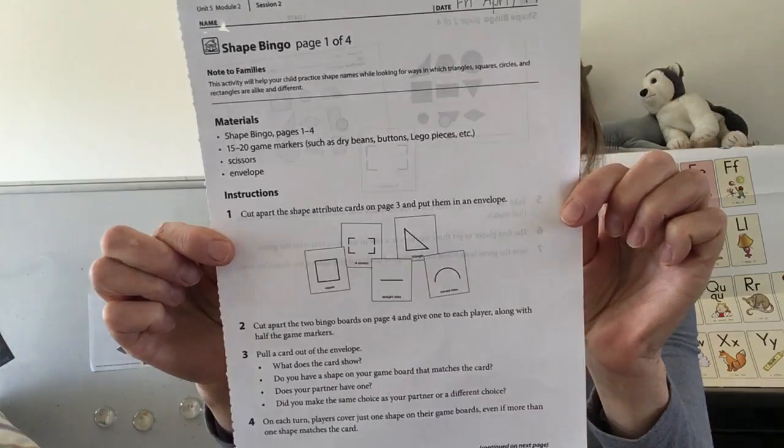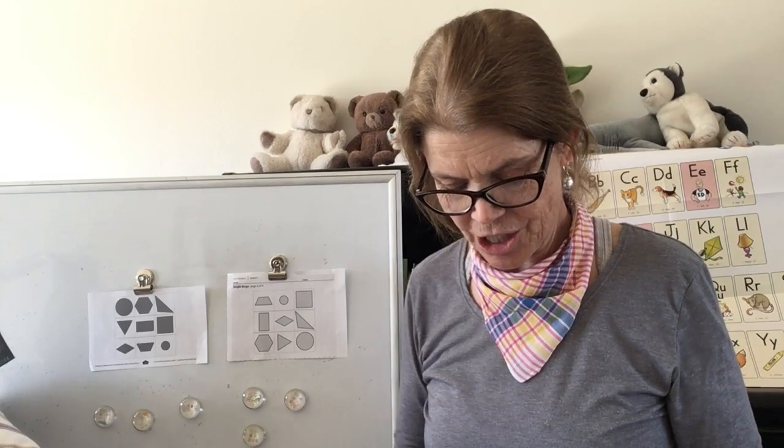We're gonna move on with our math lesson. Today our math lesson is Shape Bingo. Your mom or dad could help you get your bingo game together. You need to cut out the bingo cards and the call cards for the bingo game. I put mine in a little bowl because it's going to be easier for me to pull them out. I have some bingo markers where I'm going to mark my bingo card. You can play blackout or you can play three in a row. I think it'd be a good idea to play with an adult — it's kind of a tricky game.